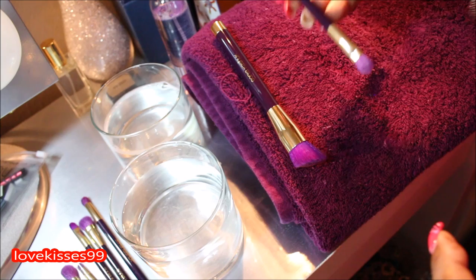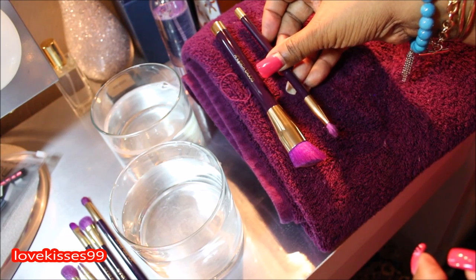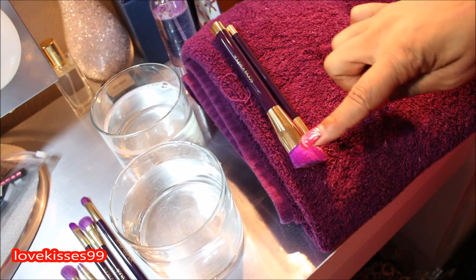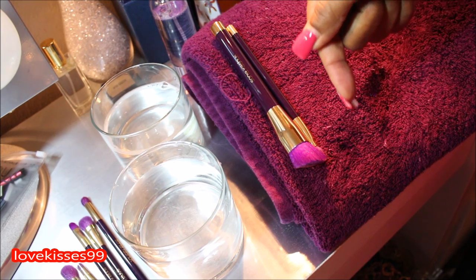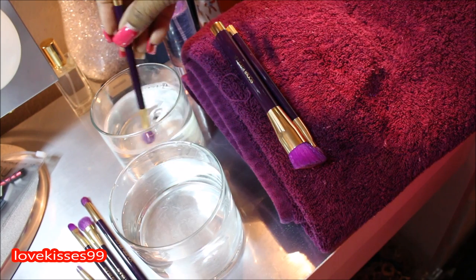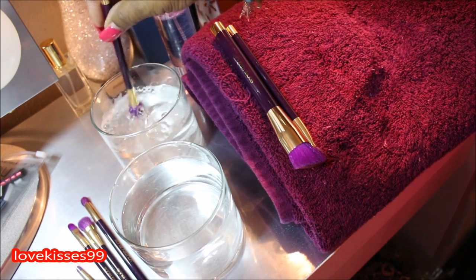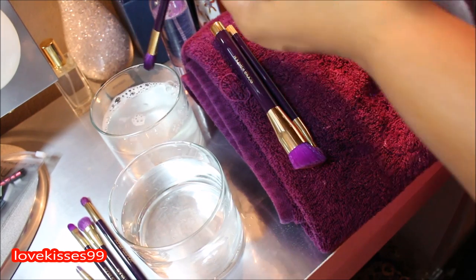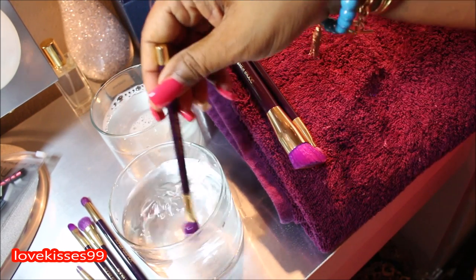And there it is — the process is very easy, it's not anything too complicated. As I stated before, if these were brushes that had product in them, I would need a few more cleaning products and a little bit more scrubbing to get the product out, but since these are brand new it's fairly easy. We just want to make sure that before we put any of these brushes on our skin, they're nice and clean.